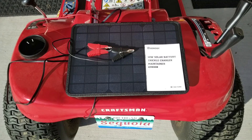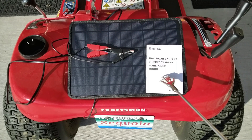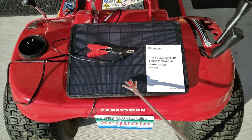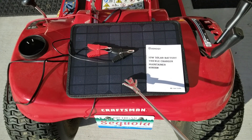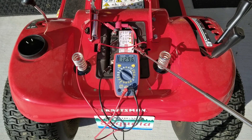Making this as simple as it should be, I purchased a 10-watt solar battery trickle charger maintainer. This particular one can supposedly be hooked up to lithium batteries also. Currently, the Sequoia has a full battery.